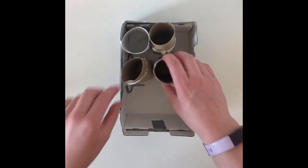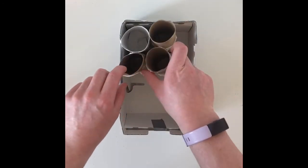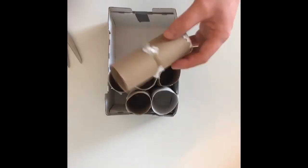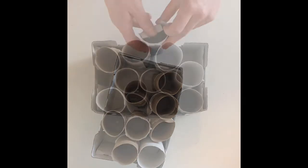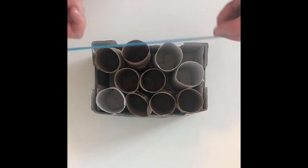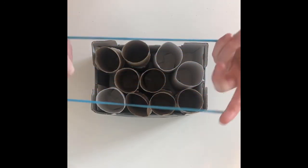Then I can place that in my box, just like so. And once I have all of them in there, they will help stand each other up. So now I have my starters all stood up in this little box. If you don't have a small box, you can use an elastic band to help hold them together.